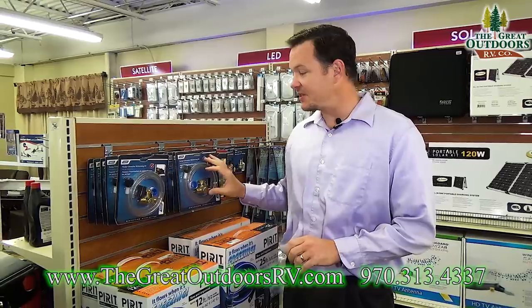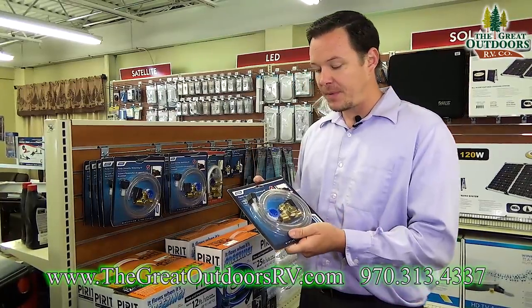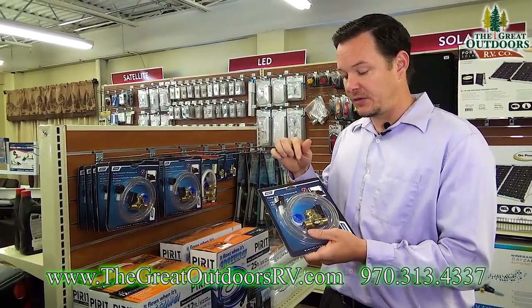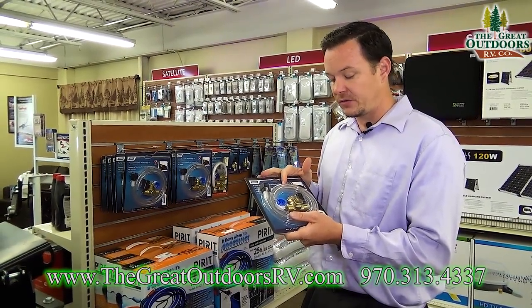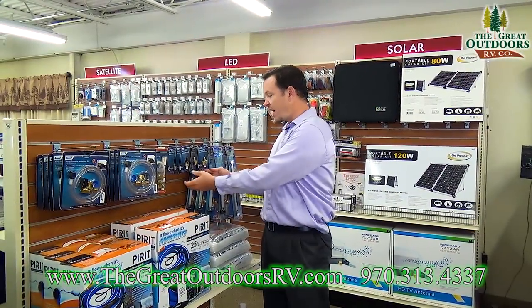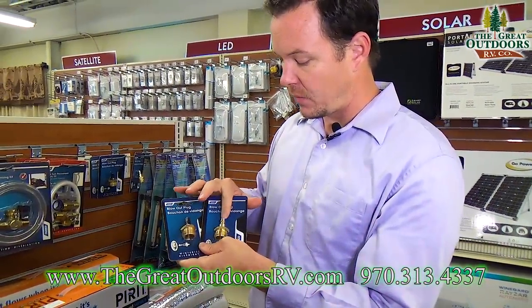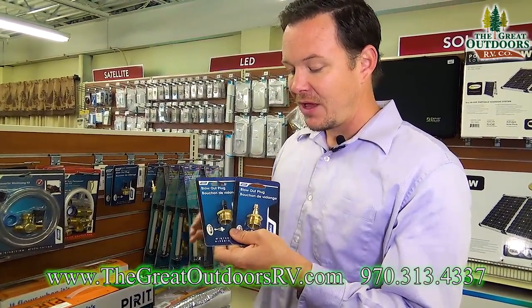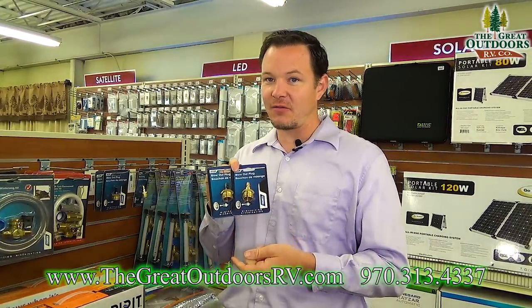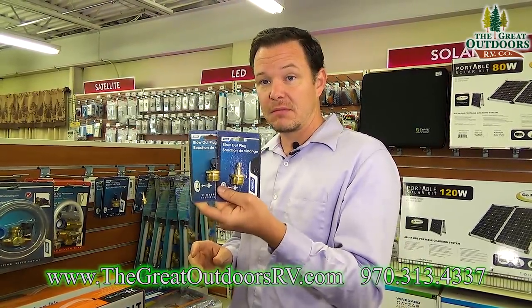Another thing that will make life a lot easier is buying a winterization kit for your pump. Your water pump is what you're going to have to disconnect to be able to feed the antifreeze into your system, and this is a way to do that without having to take your water pump apart every single time. You also have blowout plugs — two different types — one that quick connects to your air compressor and the bicycle style as well. I don't recommend winterizing this way because you're still going to have water left in your water pump, which is an expensive item to replace. That's another option if you don't want to use RV antifreeze.